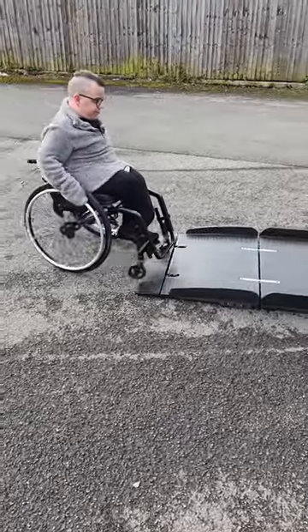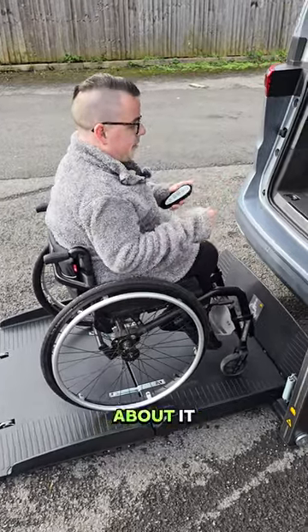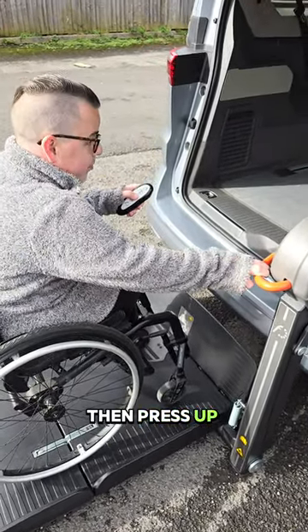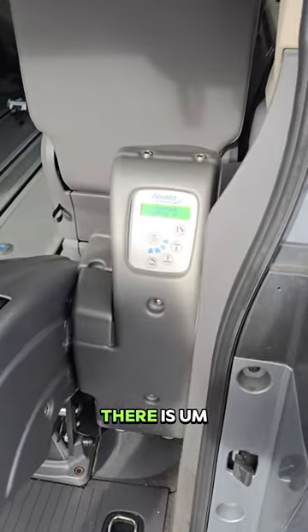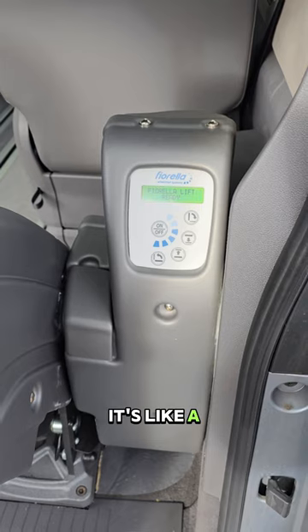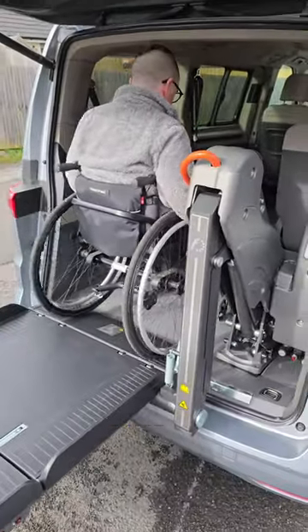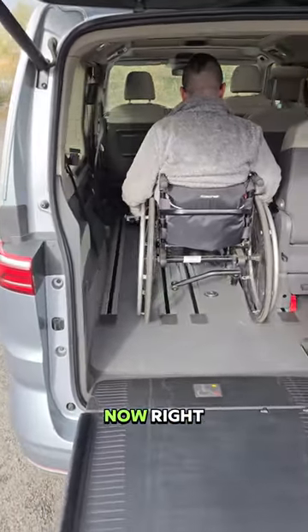Now we're going to get on the lift. I'll put my brakes on. One thing I like is this orange handle here — I'm going to hold that and press up on the remote. Up we go. Also, on the side there is an electronic button control, so if you didn't want to use the remote you can use that instead. And we're in!